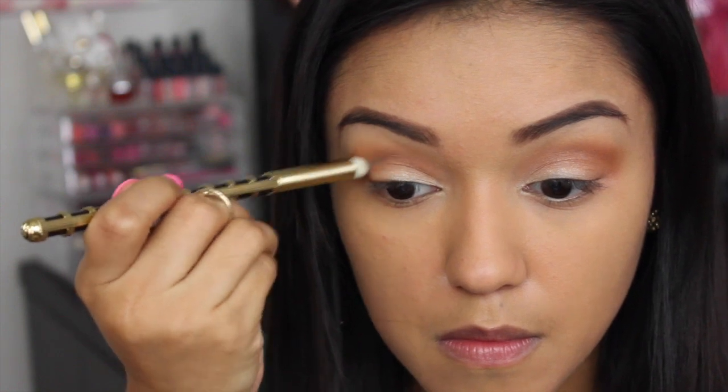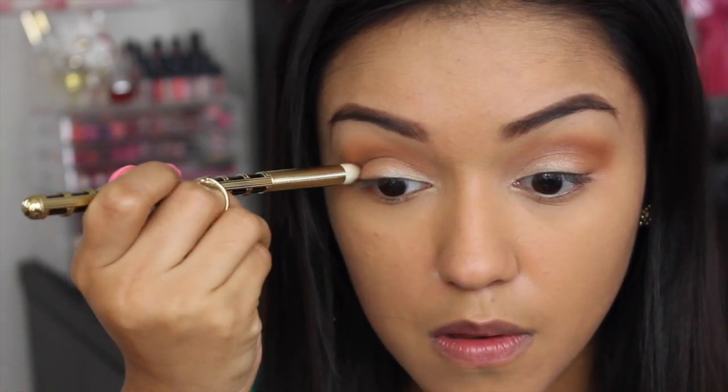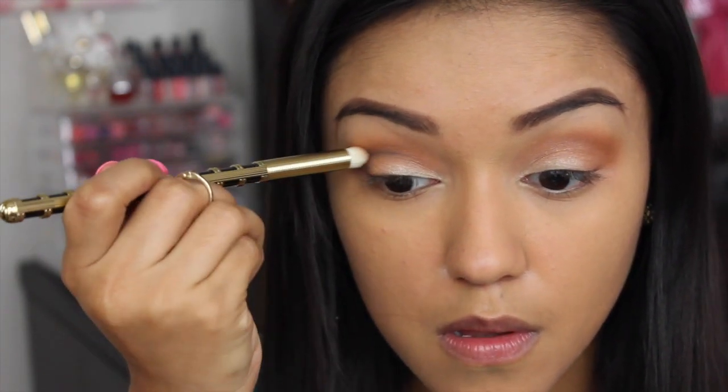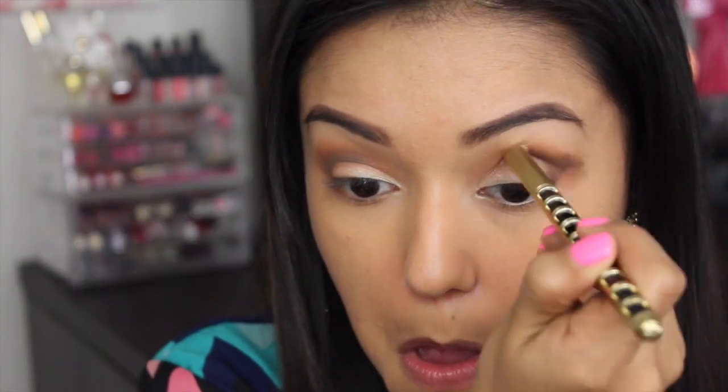Now I'm going back in to touch up the lid. Now I'm taking hot fudge and I'm carving out the crease and deepening up the outer V. Now this step is going to get a bit messy, but no worries — we will definitely clean that up with some concealer once I achieve the look that I'm going for.